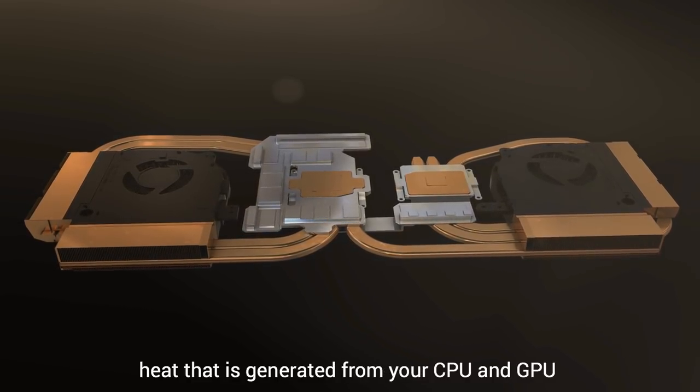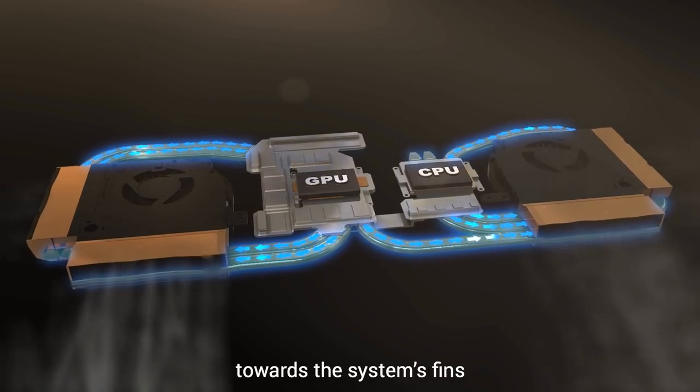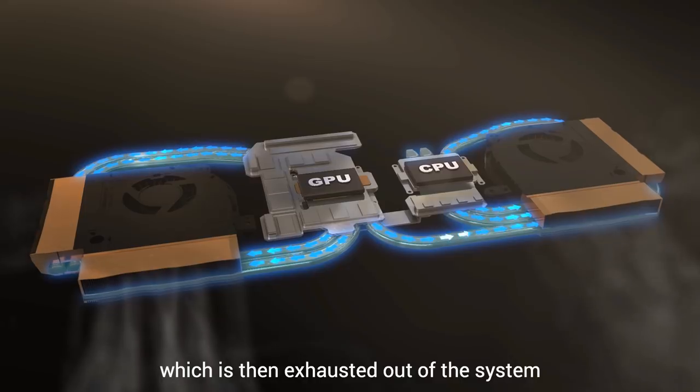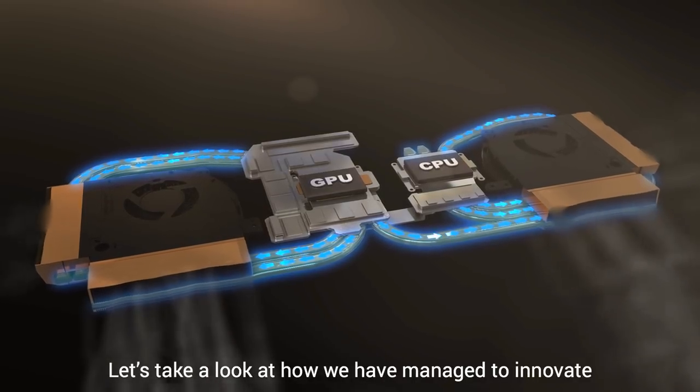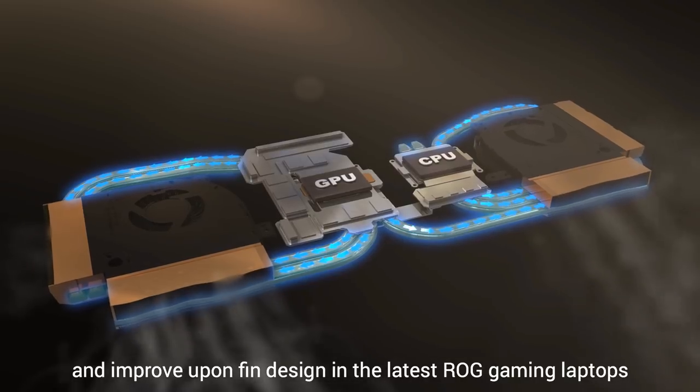Heat that is generated from your CPU and GPU is carried away via heat pipes towards the system's fins, which is then exhausted out of the system. Let's take a look at how ROG has managed to innovate and improve upon fin design in the latest ROG gaming laptops.